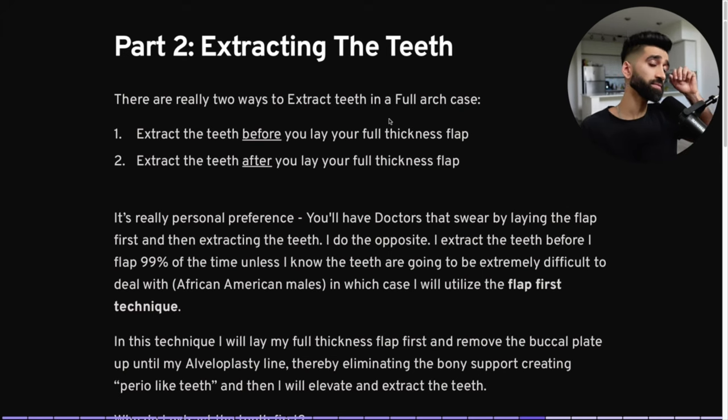Part two: extracting the teeth. There are two ways to extract teeth in full-arch cases. You can extract the teeth before you lay your full-thickness flap, or after. It's personal preference. Some doctors swear by laying the flap first and then extracting. I do the opposite — I take out all the teeth before I lay my flap 99% of the time, unless the teeth will be extremely difficult to deal with, like African-American molars with concrete D1-like bone.